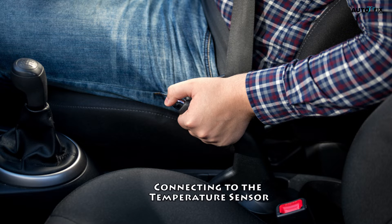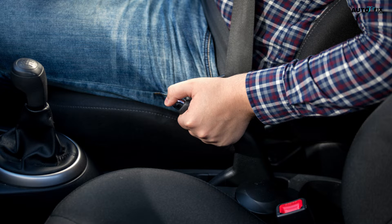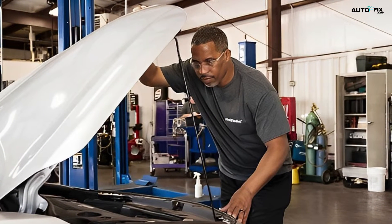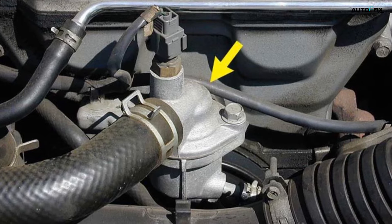Connecting to the temperature sensor. Place your vehicle in park, turn off the engine, and pop the hood. Put your vehicle in park so it's stable and won't roll, and take the key out of the ignition so you won't accidentally shock yourself. Open up your hood so you're able to access your engine compartment and make sure it stays open. Locate your temperature sensor next to your thermostat.